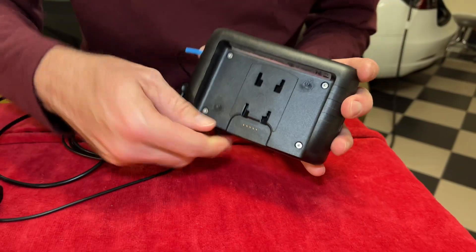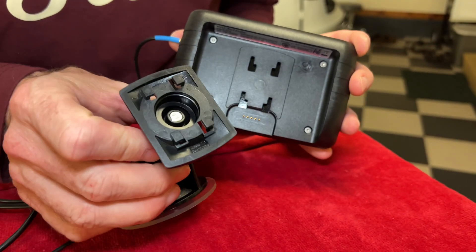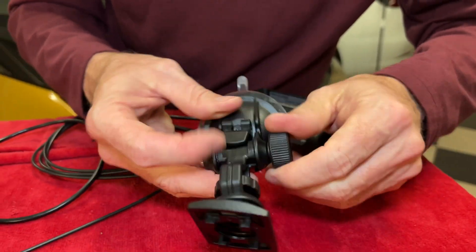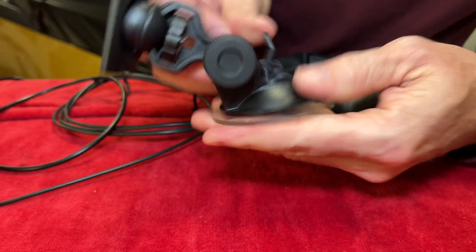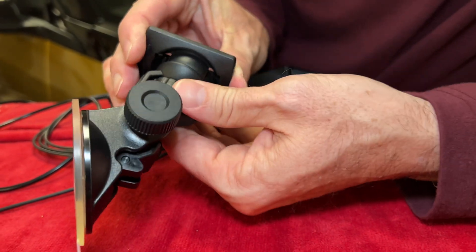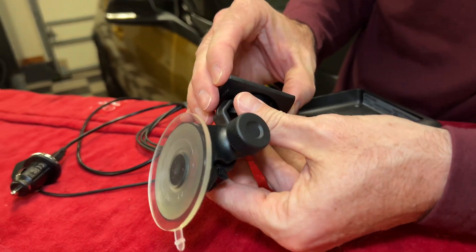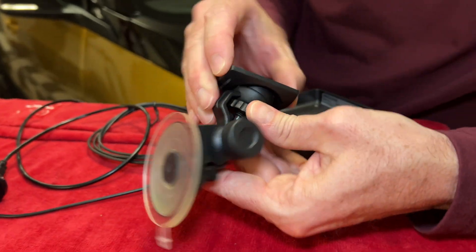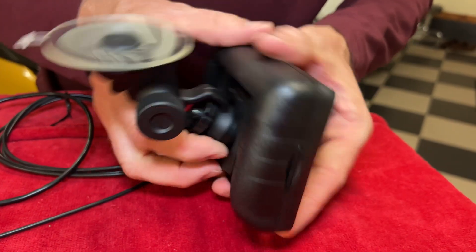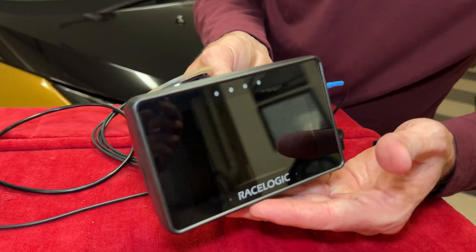The back side of the unit is where you install the mounting piece — it's a four-prong piece and the unit has multiple adjustability. The suction cup part is right there to engage. An interesting thing about it is you can twist this and change the angle very easily to adapt to your windshield. This just clicks in here — nice and firm. Now we'll go mount it in the car.